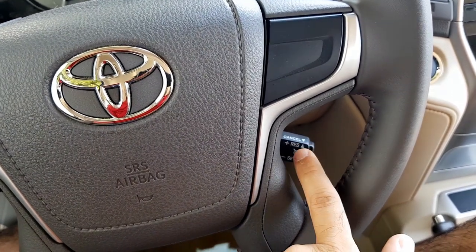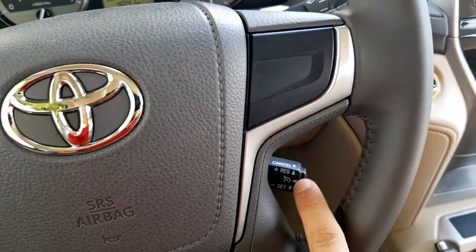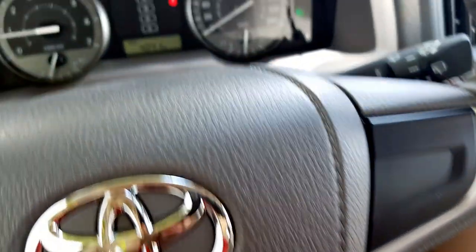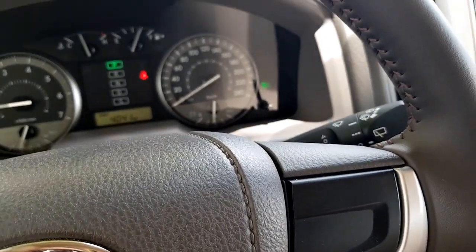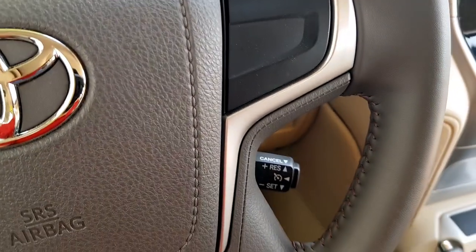The Land Cruiser comes with a standard cruise control system, and there is a stick given on the right side at the bottom of the steering wheel. There is a button which you press and it activates the cruise control, as you can see right there. Let me show you again — yes, now it's activated again.